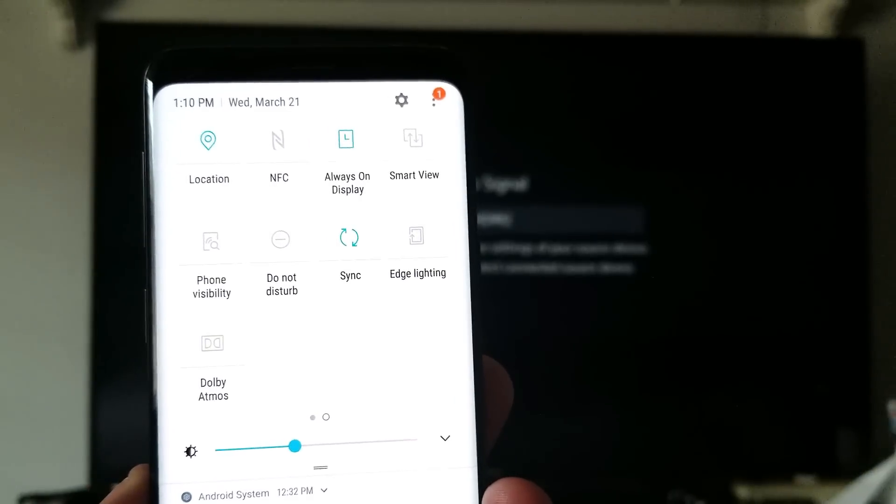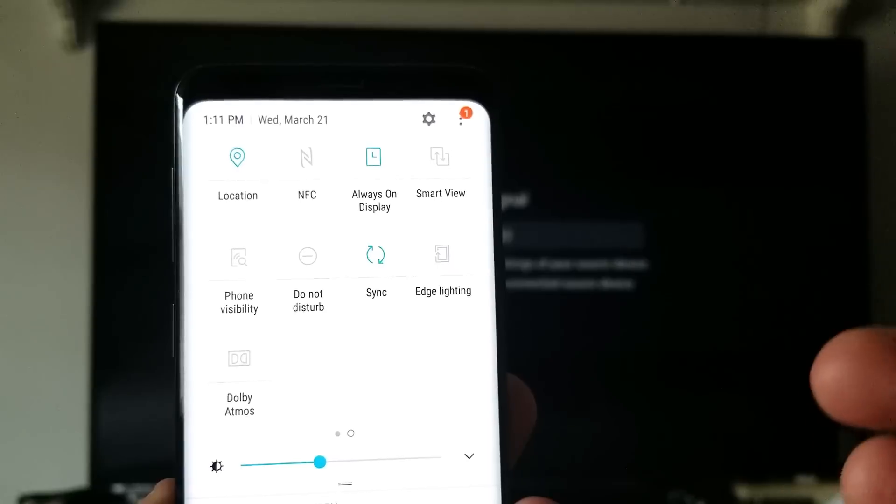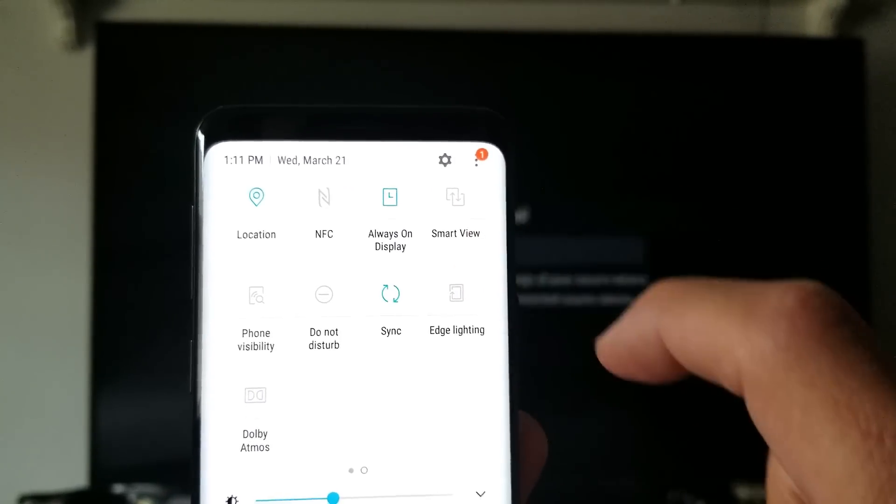Now what you want to do is swipe to the left like this, and now if you take a look up here it says Smart View — that's what you want. Samsung used to call it screen mirror and they changed it starting in, I think, Samsung Galaxy S7. So S7 and up it's called Smart View.